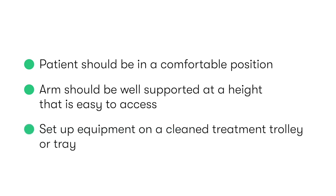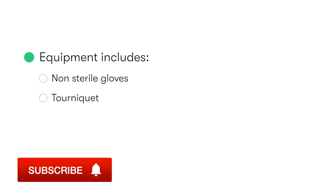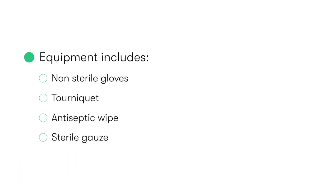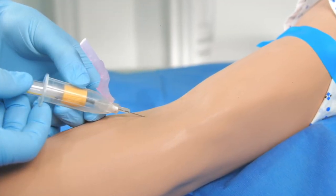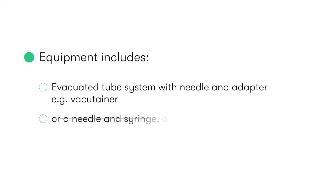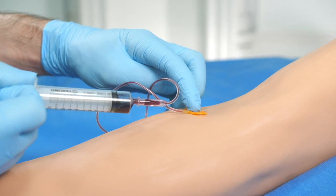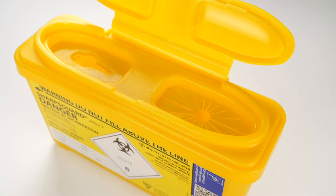We may then set up our equipment on a clean treatment trolley or tray. The equipment needed to perform venepuncture includes non-sterile gloves, a tourniquet, an antiseptic wipe, some sterile gauze, hypoallergenic tape, an evacuated tube system with needle and adapter such as a vacutainer, or a needle and syringe, or butterfly needle device. Additionally, we'll need blood collection tubes and a sharps disposal bin.